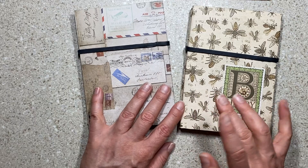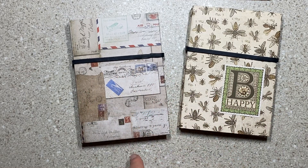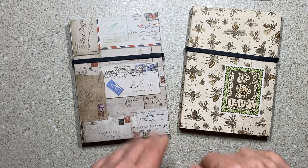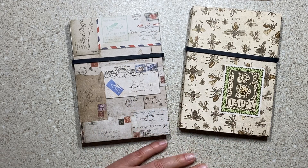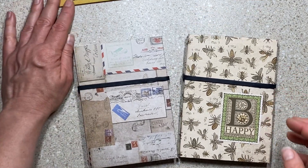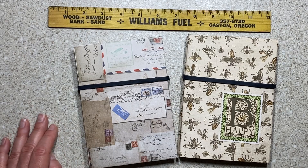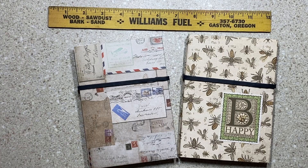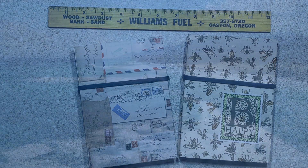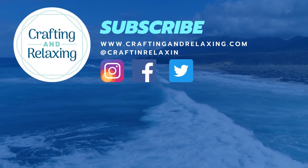I showed you my July daily prep in a prior video, and you'll see more journals coming. I don't like taking pictures and listing things on Etsy — it's something I procrastinate on. So if you want to message me on Instagram or email me, that's fine too; you don't actually have to wait until they list on Etsy, but I will try and get some of that done this weekend. Thanks so much for watching — bye-bye!